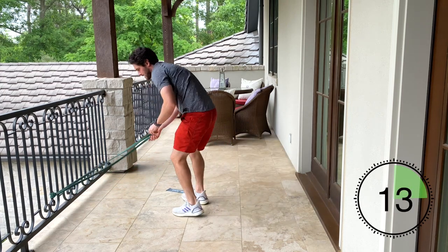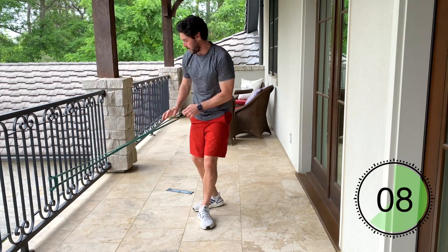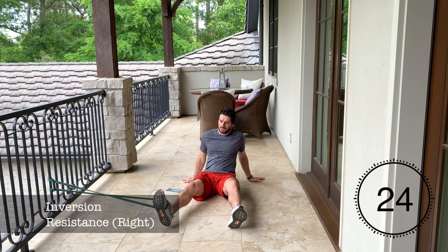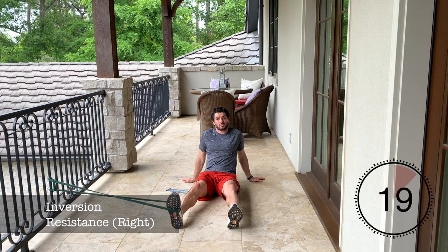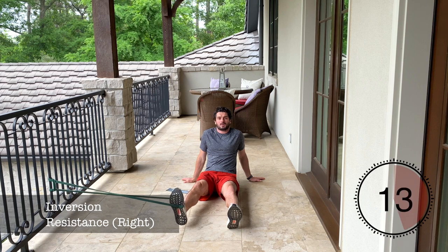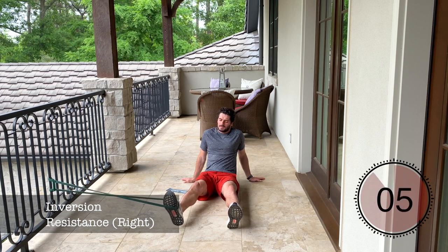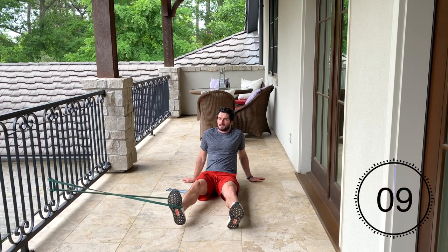The next exercise we're going to do is inversion resistance. The resistance band stays on the fence, and the resistance is going to be coming from the outside so that you're squeezing that ankle in towards your body. That first ankle sprain wasn't fun. It was really hard for me to do well in preseason because I was coming back from injury — I had to get ultrasound and do rehab, and I felt out of place at a new school trying to impress the coach. Coming in injured wasn't the best.